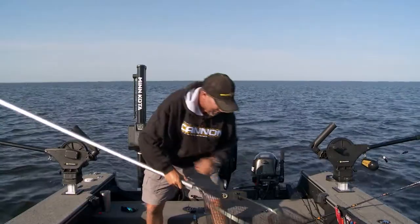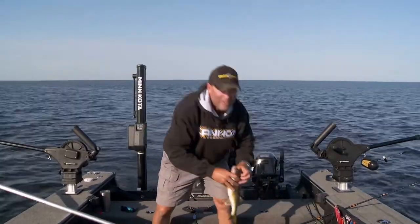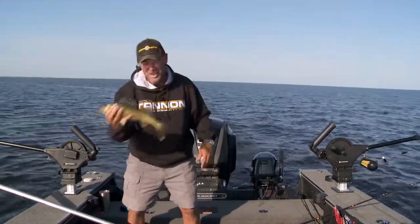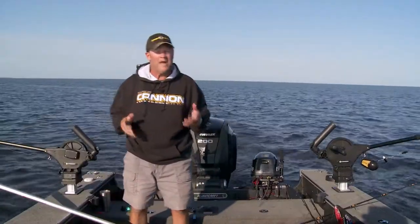Literally just put the riggers down. Let me show you this fish — nice 15, 16 inch walleye to start. That's exactly what we're after today. You know what, I'm gonna let that guy go because I think we're gonna get a ton of fish today, but let me tell you what I'm doing and why I'm doing it.